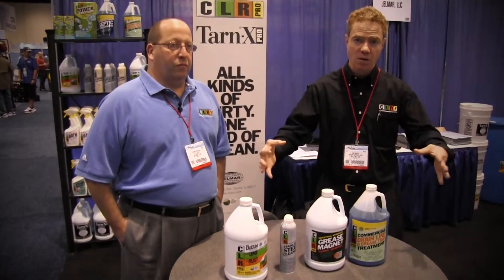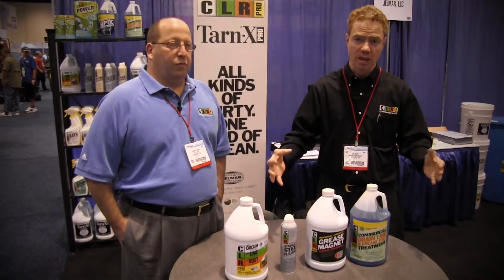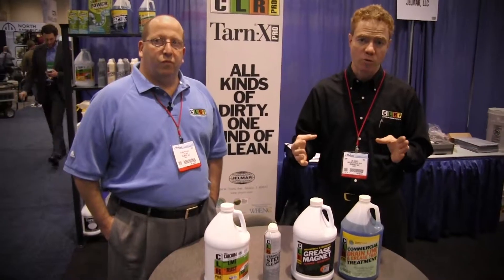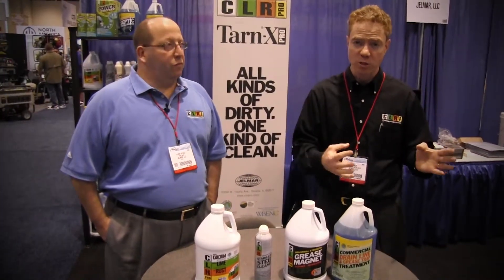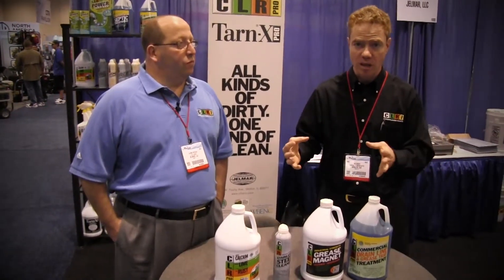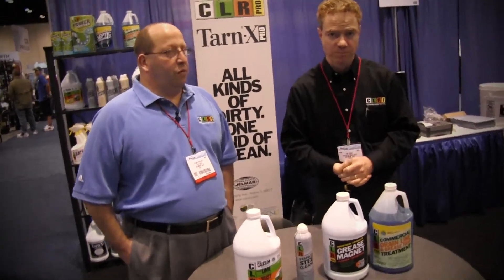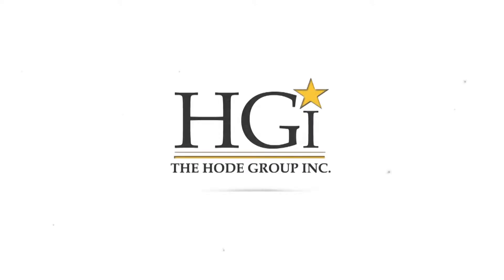Generally speaking, these four products from the CLR line are your go-to products that can help provide solutions for your customers and give long-lasting results. We appreciate your time — good luck selling. For more information, please contact the Hody Group at thehodigroup.com.